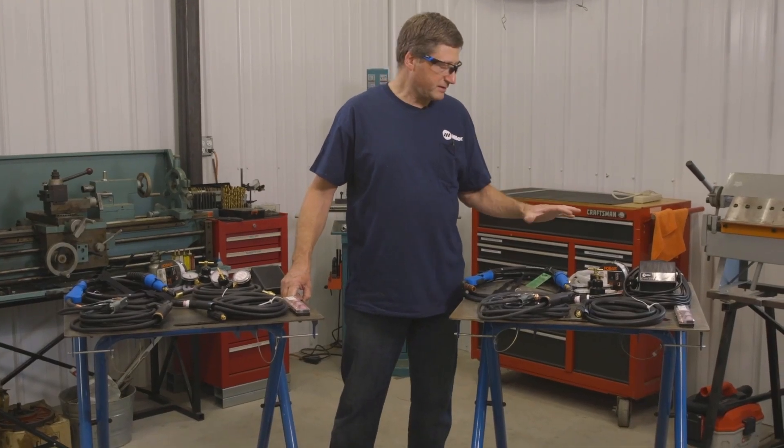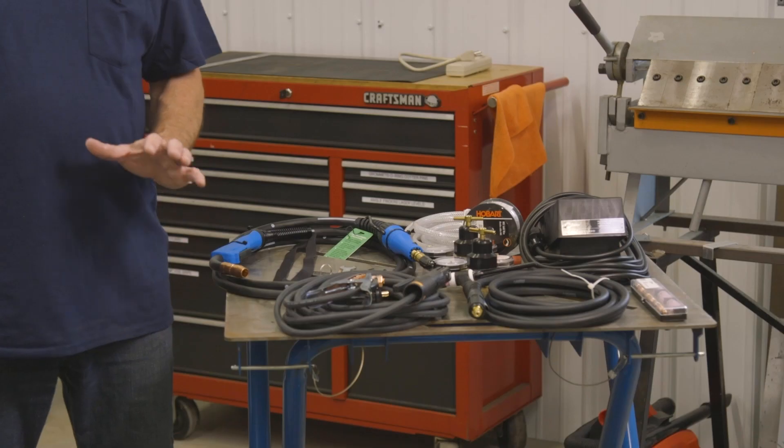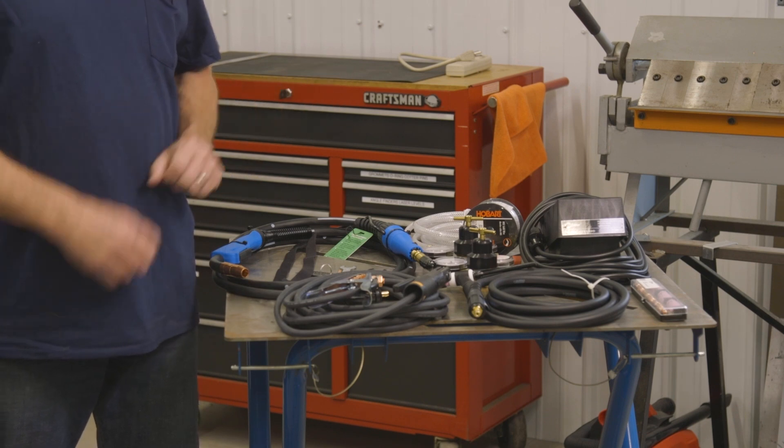I've got all the parts and pieces for each machine laid out on these tables. The Multimatic 220 ACDC accessories are on my left and the Multimatic 215 is on my right. On the Multimatic 220 ACDC all of these accessories come complete when you order the machine.